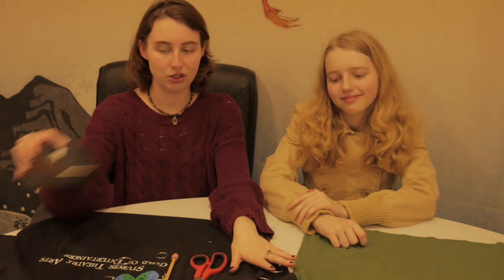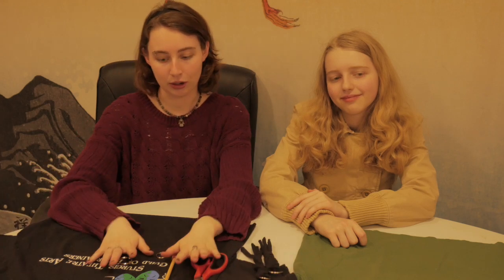If you also happen to have a pencil, some tape, and a surface to tape your creation down on, that would be the most ideal. So go find your t-shirt and all your other stuff and come back.